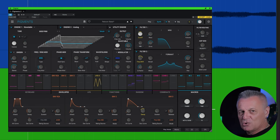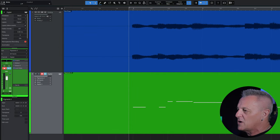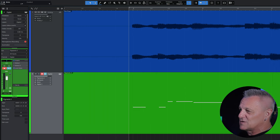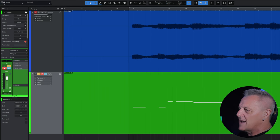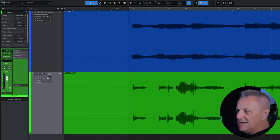I've also recorded another part using a virtual synthesizer — Pigments from Arturia — which exists nowhere except in the digital domain, so there's no analog processing in its recording. You can see its recording at the bottom in green and its MIDI notes there, whereas at the top in blue is the recording from the Mini Freak. I'm going to quickly convert the virtual instrument to audio so we can deal with it the same way as the analog recording. With this, there's still no analog processing — it's still a purely digital recording.